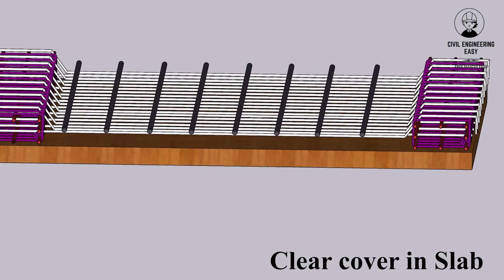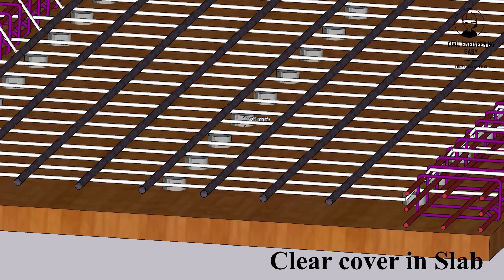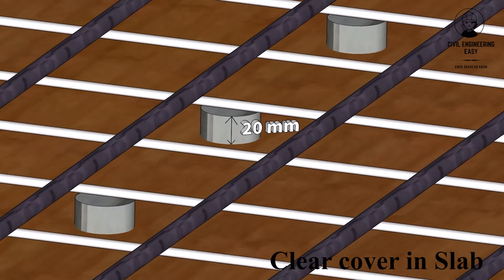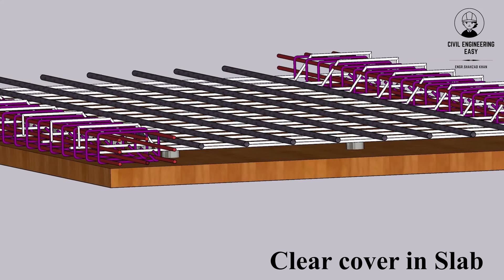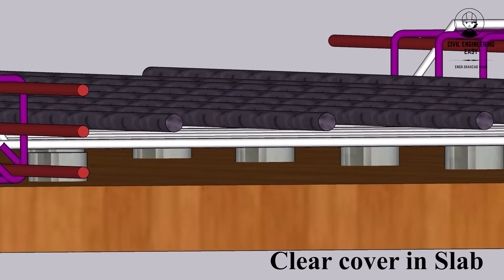Clear cover, also known as concrete cover, is the minimum distance between the outermost surface of the reinforcement bars (rebar) and the nearest surface of the concrete. Minimum clear cover for slabs is generally 20mm. Concrete acts as a protective barrier against corrosion of the steel reinforcement.